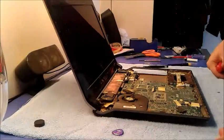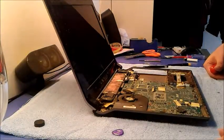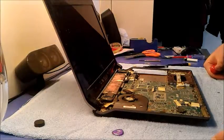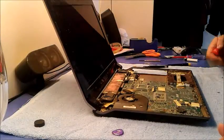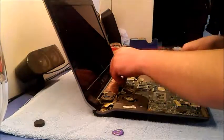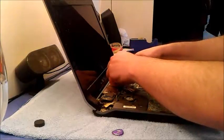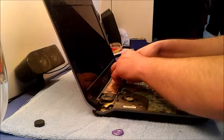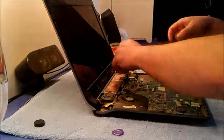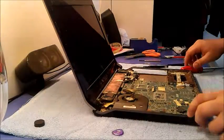Especially there are M2, metric 2 — sizes like 2.5 by 4, 2.5 by 7, and 2.5 by 10. Then remove the Wi-Fi card. It's easy actually. If you like, you can also remove the antenna cables.